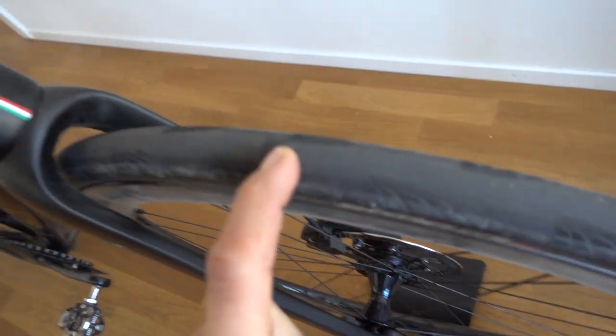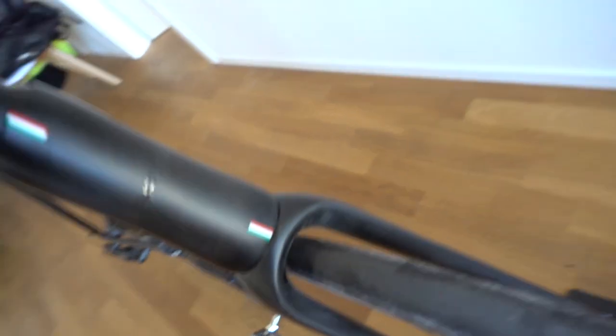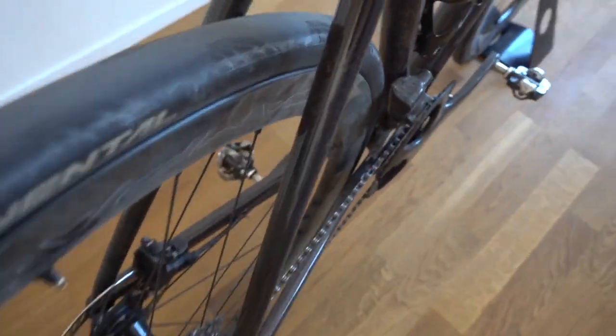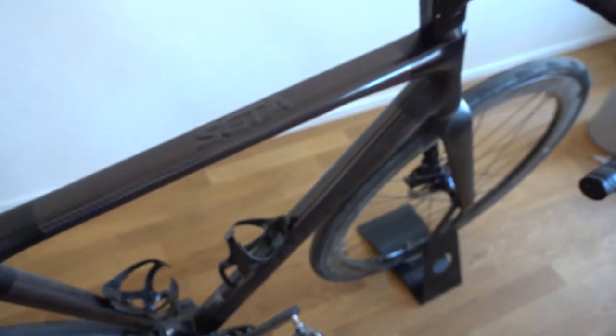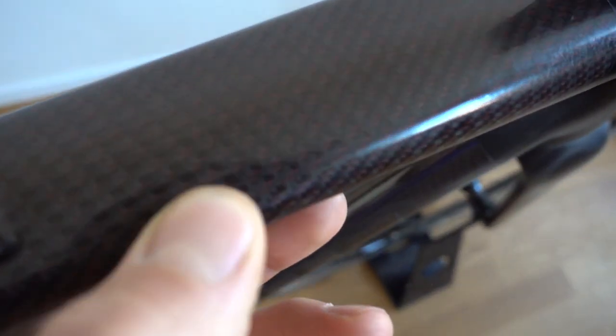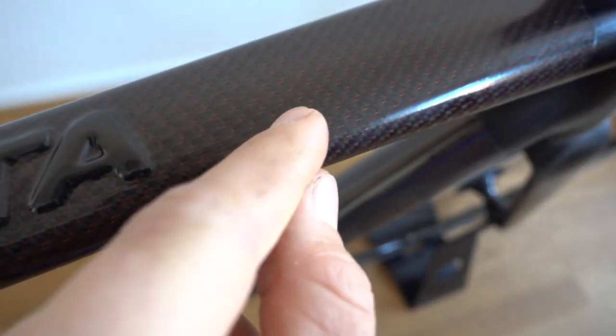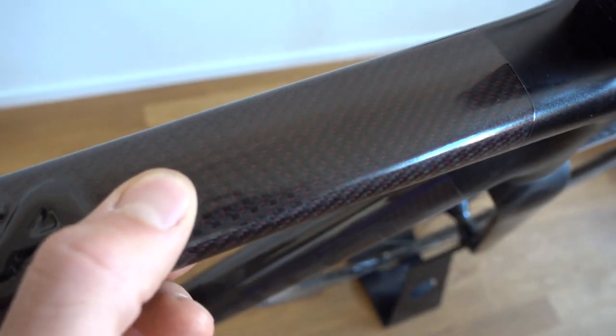We have a nice tire clearance. This is a 28mm tubeless tire and we still have some clearance, so up to 32 would be fine. This bike also has a special filament feature — you see those red lines inside the carbon. Those are actually woven inside the carbon, which makes a really cool look. You can choose those in green, blue, or red.